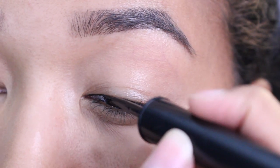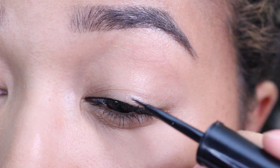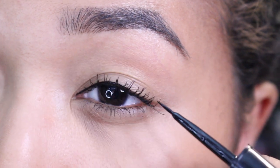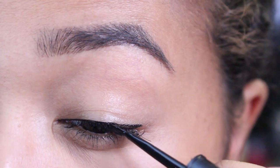The first thing you want to do is draw a very thin line across your top lash line, stopping at the outer corner. It's pretty straightforward — it's the basic tutorial — but the next step is where it gets a little fancy.